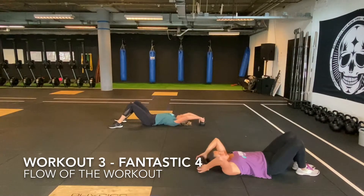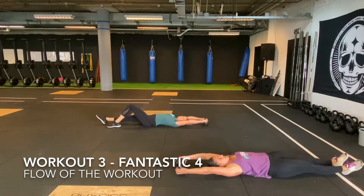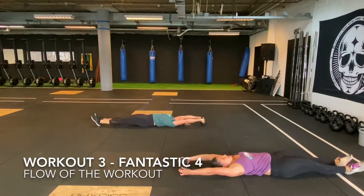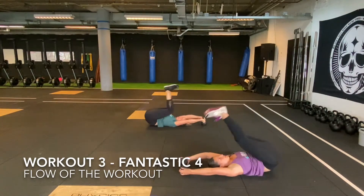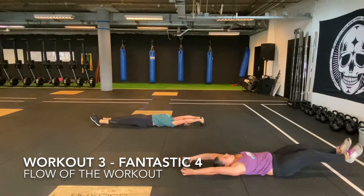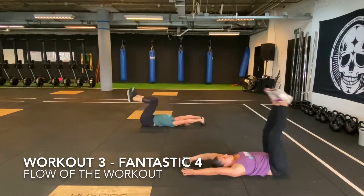Then you will continue with the 100 synchronized toes to kettlebell or dumbbell. The synchronized moment is when both feet touch the kettlebell or dumbbell at the same time. You may switch with your buddies when needed.